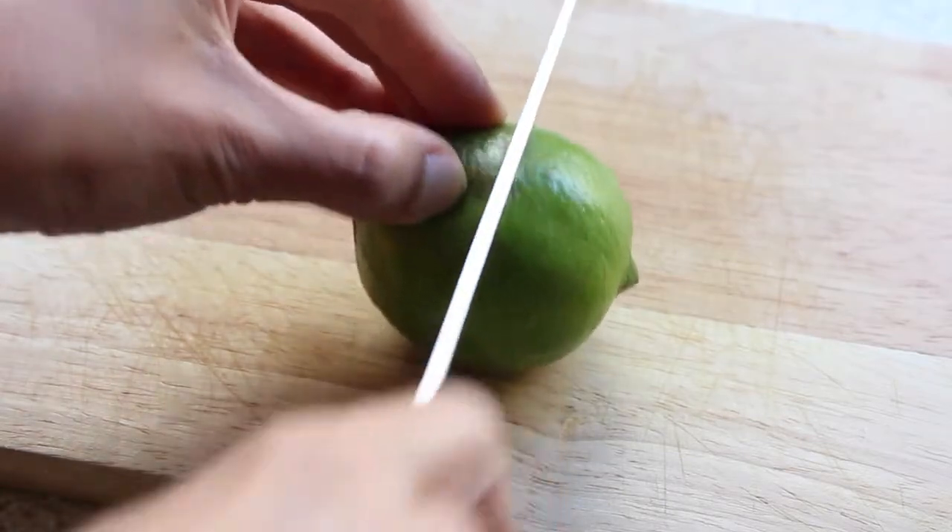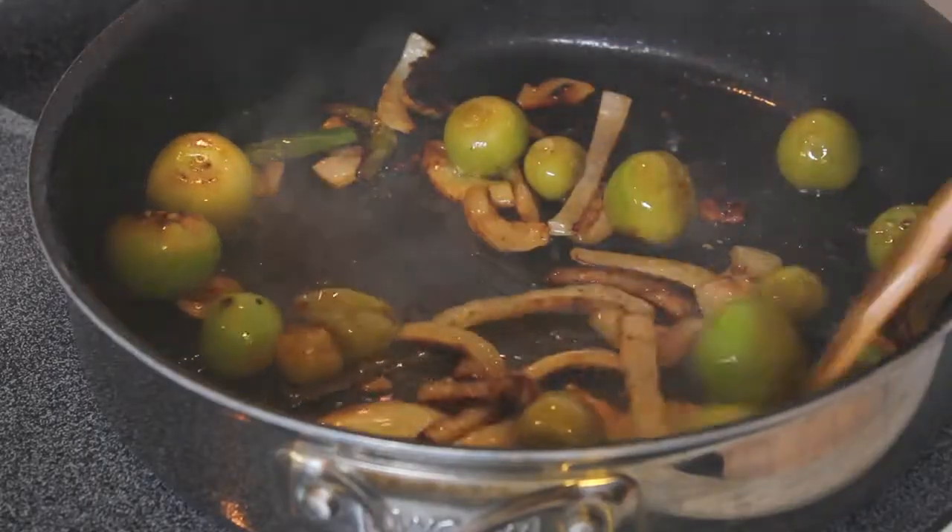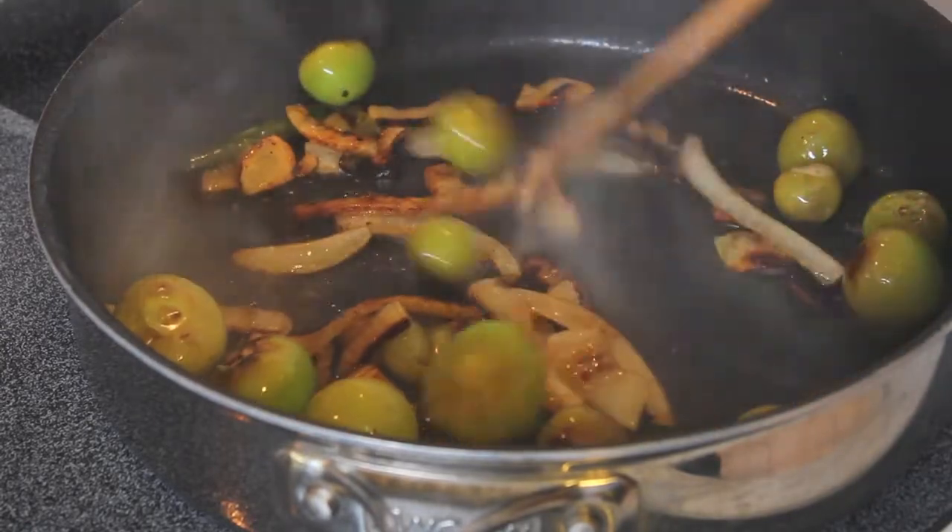Next I slice the lime in half and set it aside as well. And that's it. I check out my mixture, give it a stir every here and there, and keep an eye on it until it's ready to go.